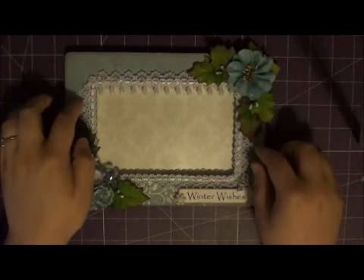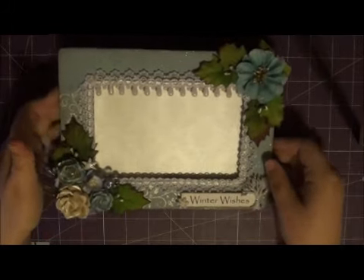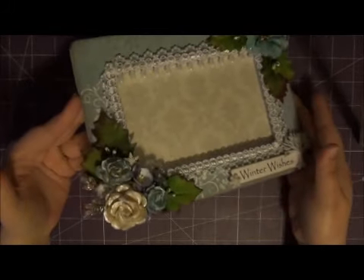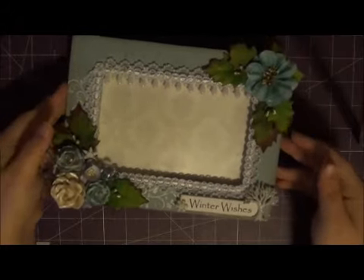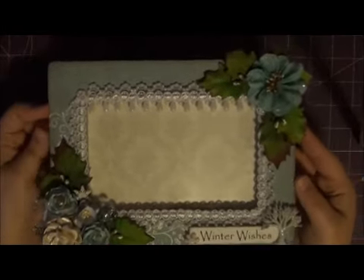This was a Michaels $1 wooden frame and I altered it. I chose to do winter — I'm just kind of getting into the winter Christmas mood. So this is what I made and I love it.